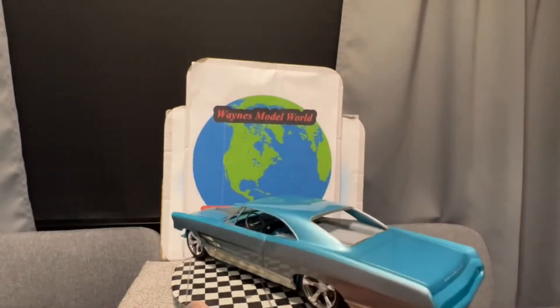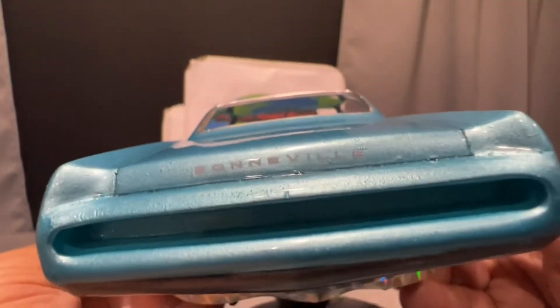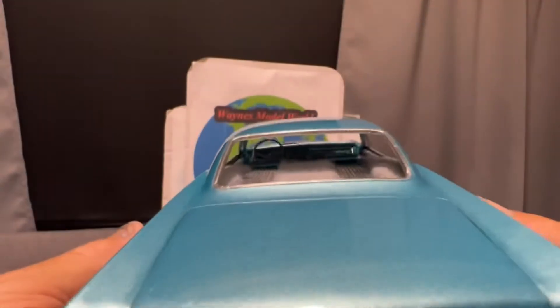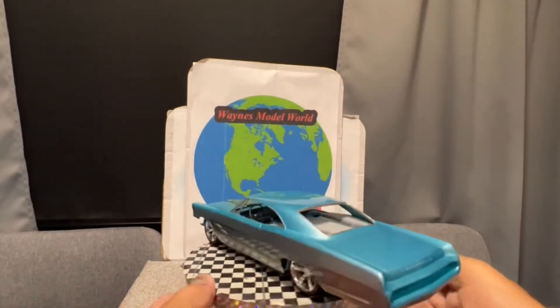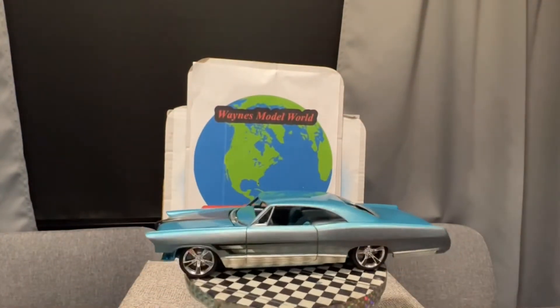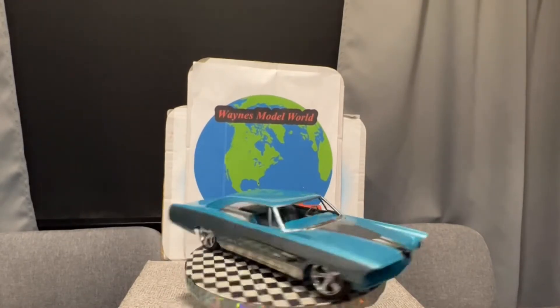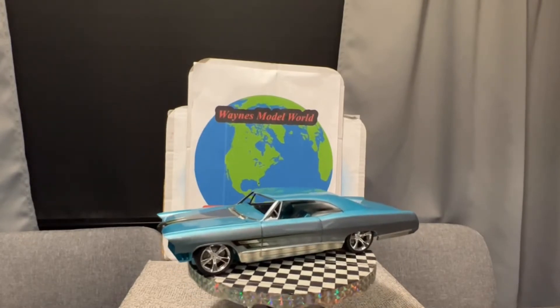On the deck lid we also have a Bonneville nameplate. The deck lid has been shaved — we took the peak out, which usually runs down the center of the deck lid and the hood; we removed both of them. Of course we did the two-tone on the hood as well.